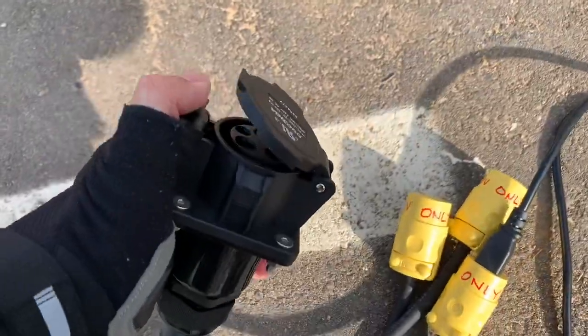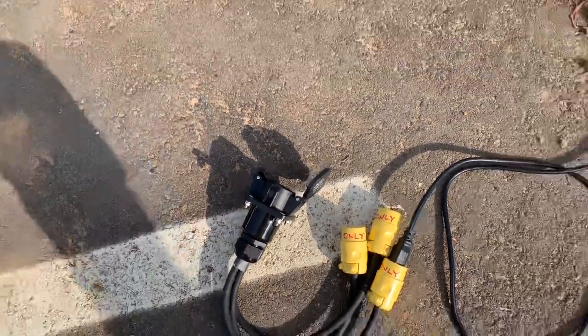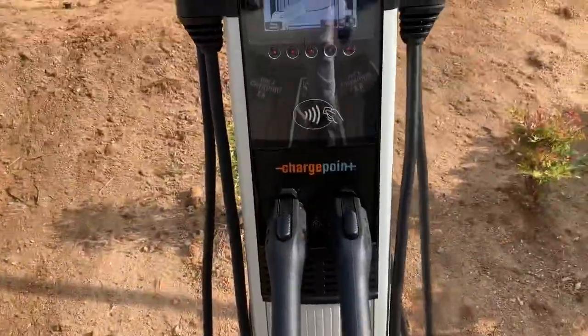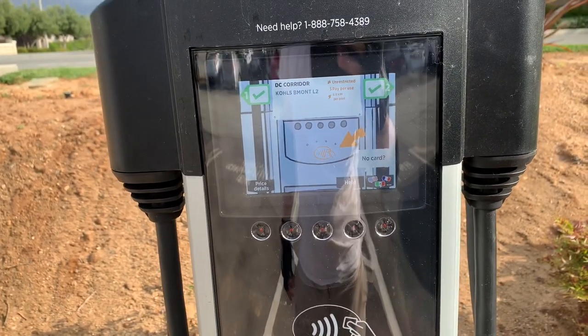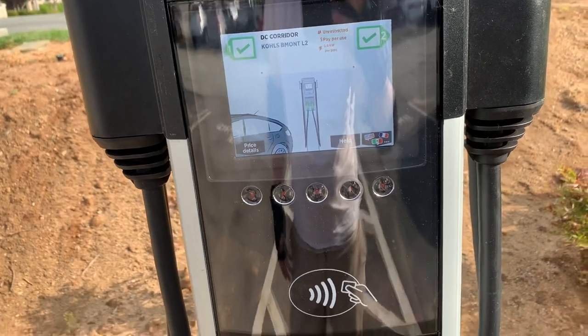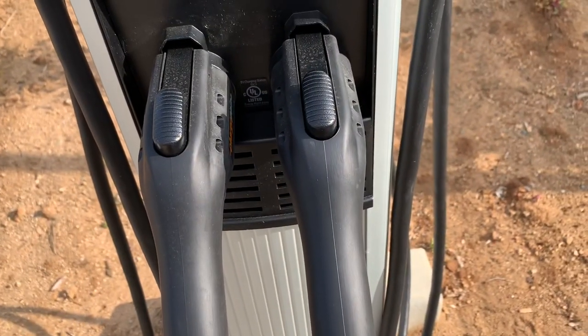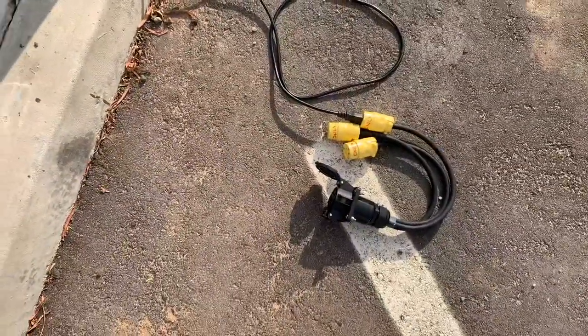You can pop the cover off to get that ready. This next part I can't show you because I pay for it with my phone — I use Apple Pay, so I just put it up and that's what activates it. Then I pull this out and plug it in there.